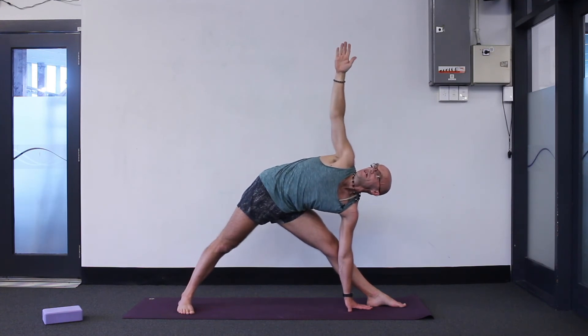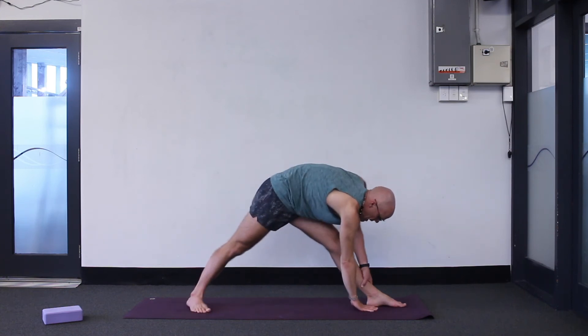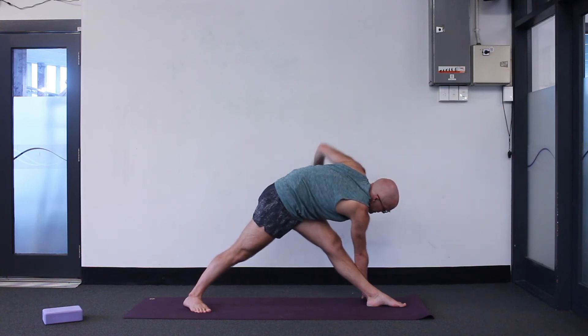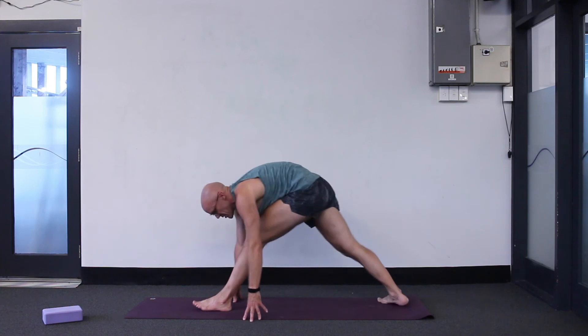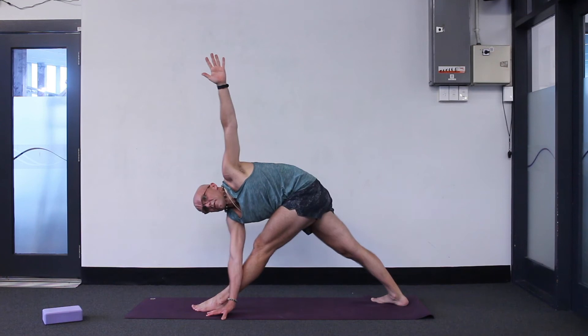Then inhale, straighten the left leg — if it doesn't straighten completely, bring the back foot a little bit closer, but it probably will straighten. Lean left, left hand down, right hand up — triangle pose. If the ground's too close just go flat handed. Twisting — look up at your right hand. Just two breaths to go. Inhale, exhale — remember the revolving triangle, the twisted version: bring your right hand down, maybe to the little toe side of the foot, and stretch the left arm up.